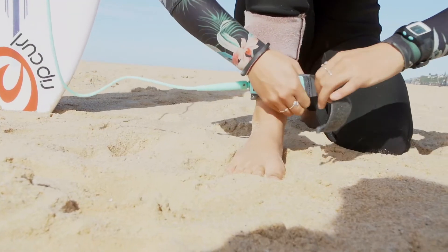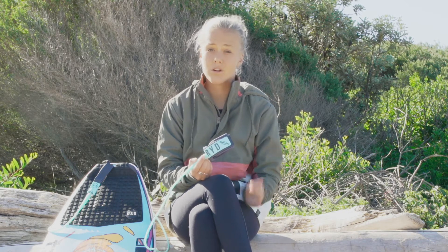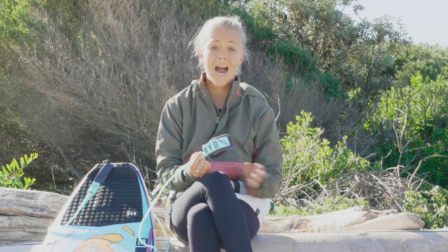Three, is it comfortable on the ankle? And four, does it get tangled around the feet or toes when you're surfing? Because we all know how annoying that gets.